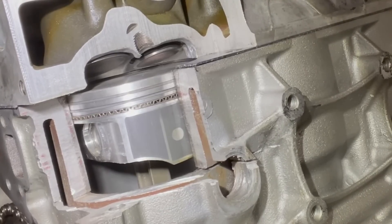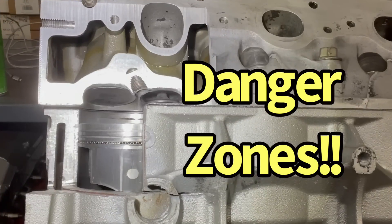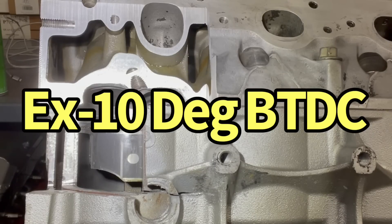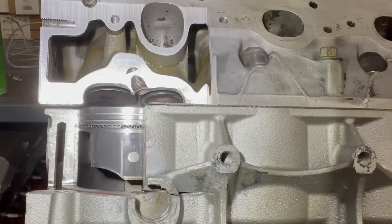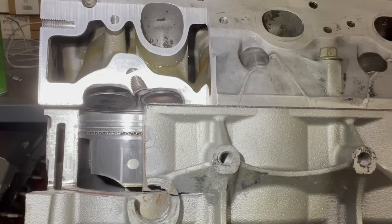We can push this down and actually measure how much piston-to-valve clearance we have right there, and that would tell us whether or not we could run this camshaft. Because the piston chases the exhaust valve up, it's going to hit its closest point before top dead center — usually around 10 degrees before TDC — and then we get into our overlap period and onto the intake valve. The intake valve is usually going to get close to the piston somewhere between TDC and usually 10 degrees after top dead center, because the intake valve is chasing the piston down.